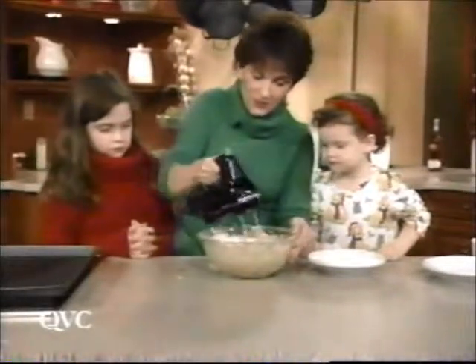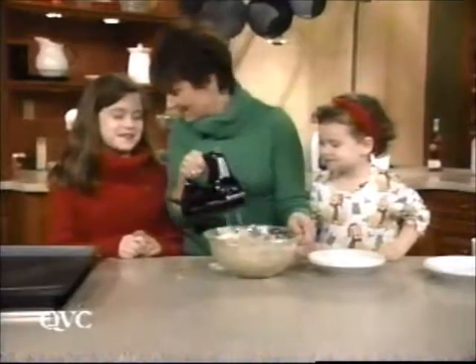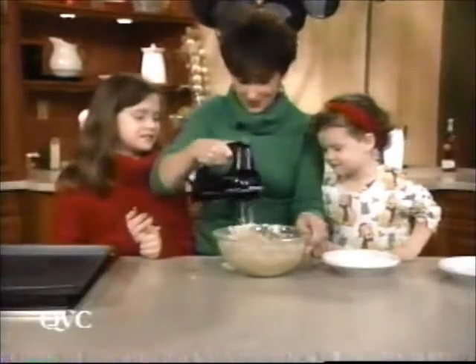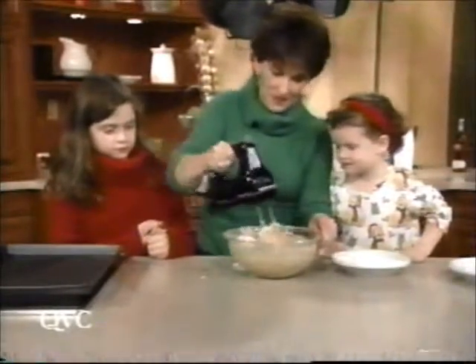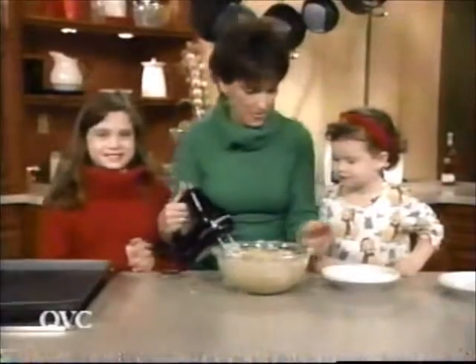Mommy's always really careful with the mixer — do you know the story? What happens? Grandma caught her finger in the mixer and had to go to the hospital. That's right. So ever since then I'm really careful about being around a mixer. She had a big stand mixer.